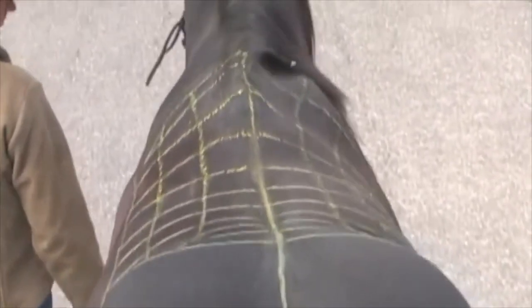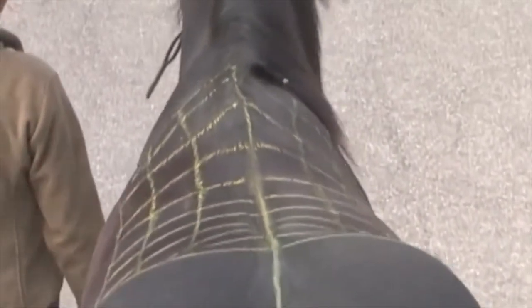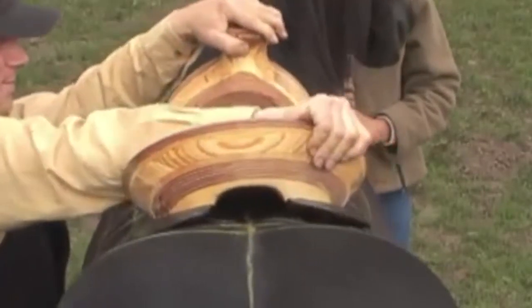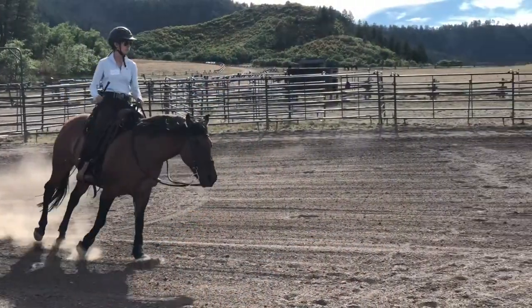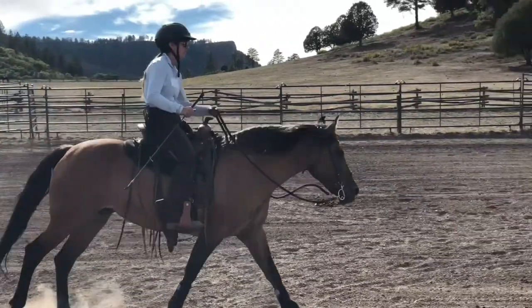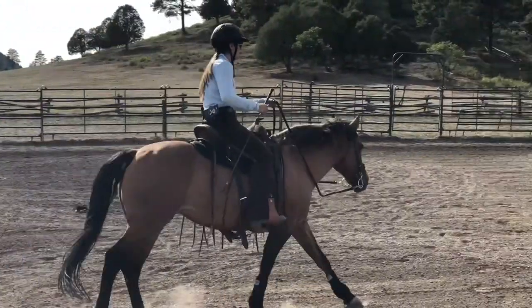As with all of our saddles, you can be confident we've done your research for you. We've constructed the foundation of this saddle with our very special proprietary shape — we call it Smart Flex. It has just the right amount of flex, which enables your horse to feel you and you to feel your horse like no other saddle. The shape truly takes care of your horse in motion, and you will notice the difference in quality of stride, happiness, and well-being.